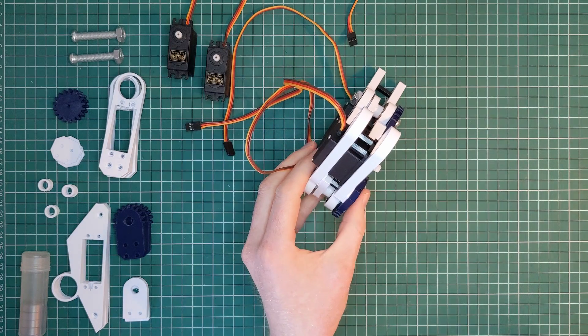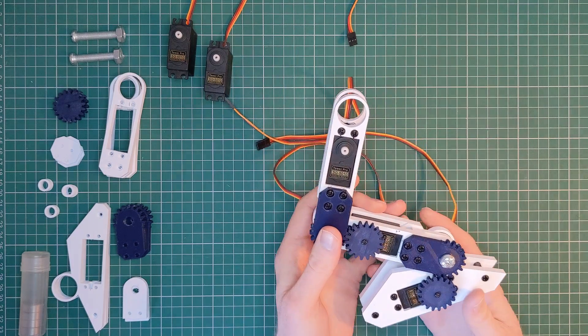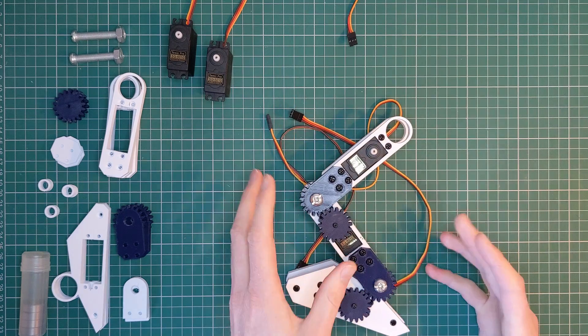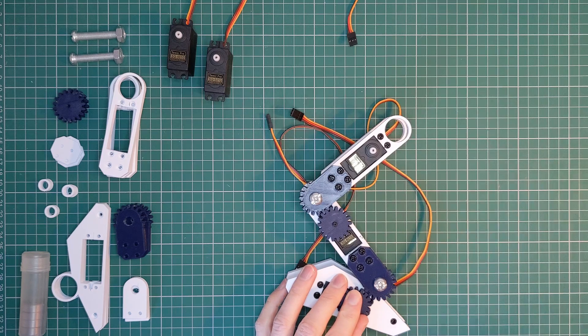Now I want to take a second here to talk about servo strength. You might think that because I've upgraded to standard servos with a higher stall torque the leg can support more weight, but that isn't necessarily the case — and it's something you need to be careful with when you build something like this.